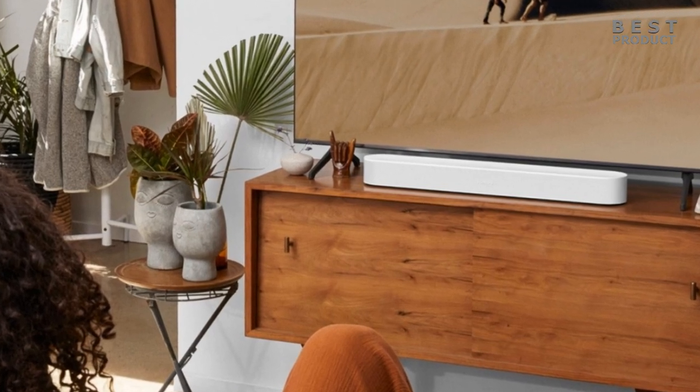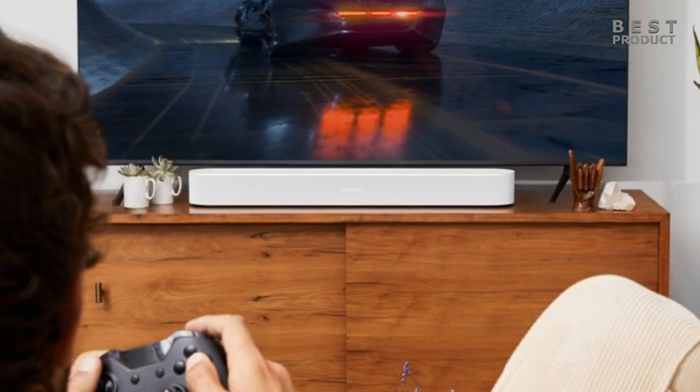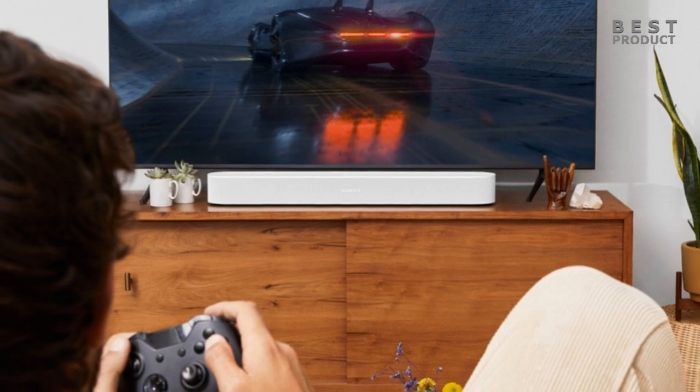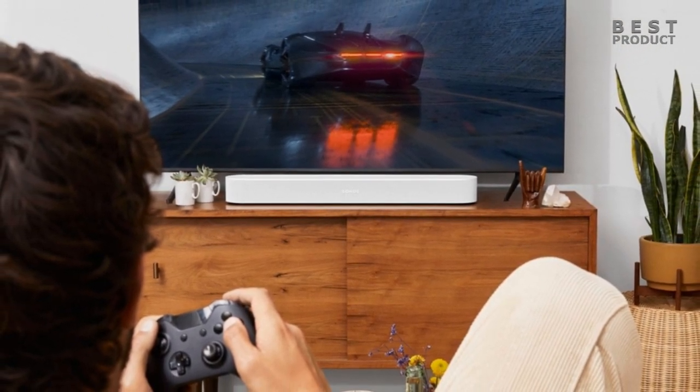The only drawback of the Sonos Beam Gen 2 is its lack of bass. The soundbar does not have a dedicated subwoofer, so it struggles to reproduce low frequencies with enough punch and impact. You can improve the bass performance by adding a Sonos Sub, but that will increase the cost and size of your setup.